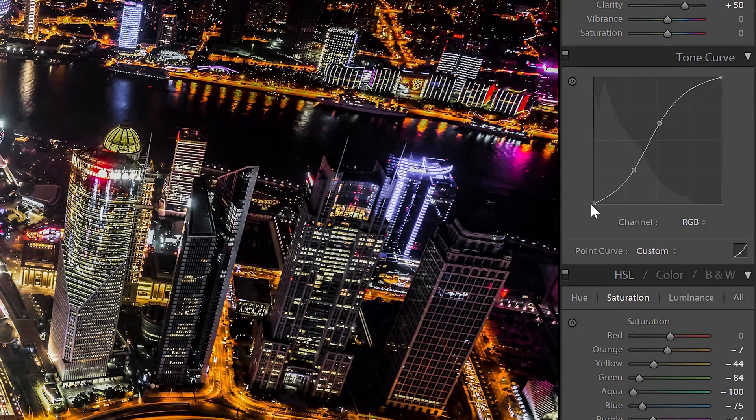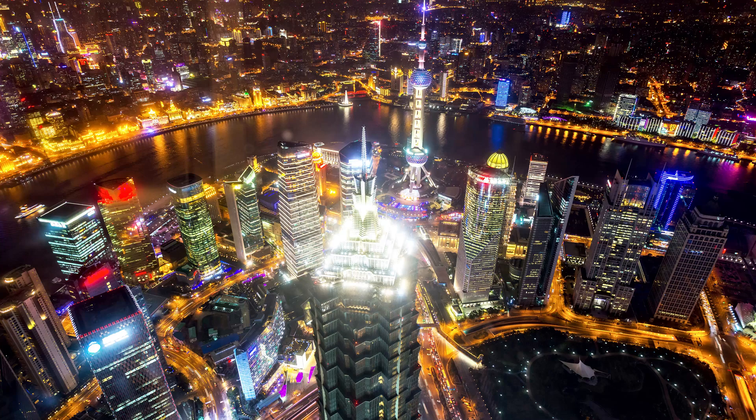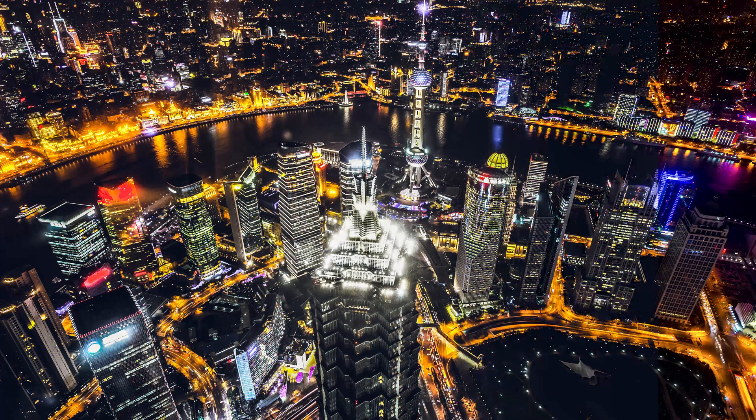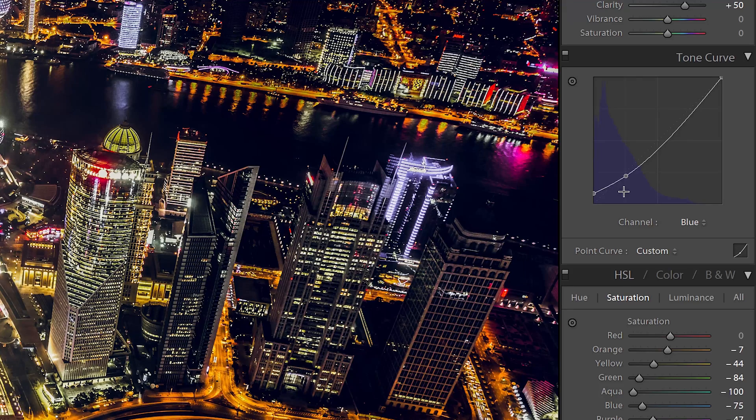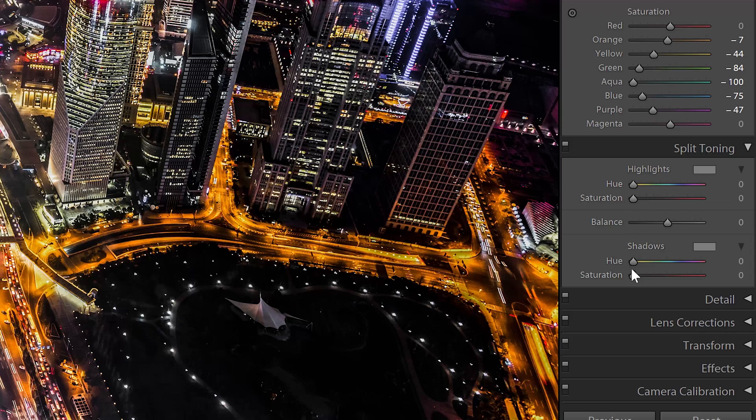Another popular effect is to tint the shadows blue. To do this, go to the blue channel and then drag the bottom left node upwards. You can also add a node to adjust where the blue tint gets cut off. Here's how the image looks before and after. Another common way to tint the shadows is with the split toning adjustment. It's easier if you don't know how the tone curves work, but the results aren't as strong and it gives you less control.